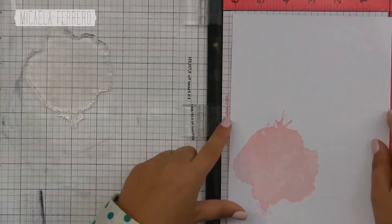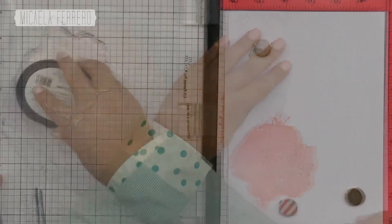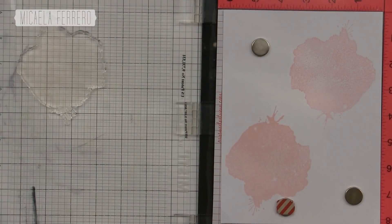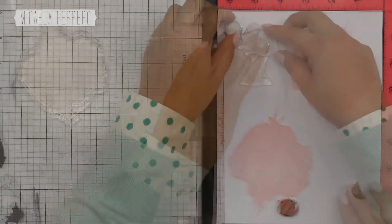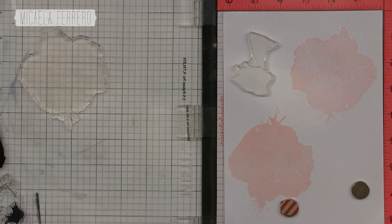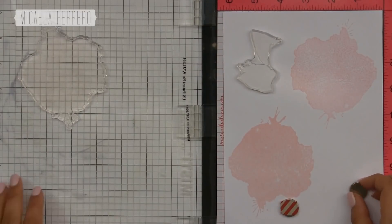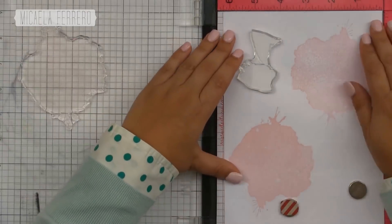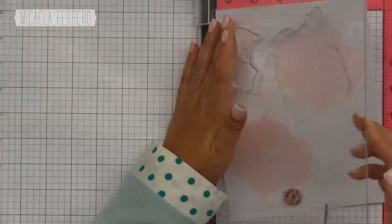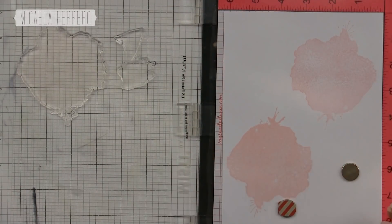Giro la hoja en la misma posición — lo que estaba arriba lo paso para abajo — dejando el sello en el mismo lugar para sellar dos veces y aprovechar el papel lo más posible. También sellé las hojas, pero fue por no ver bien el troquel, porque el troquel no estaba separado como yo creía sino junto con la flor. Todo esto no tenía mucho sentido y vamos a pasar a la forma correcta.